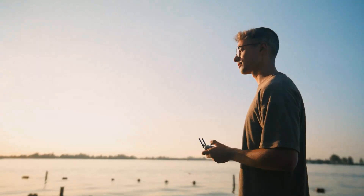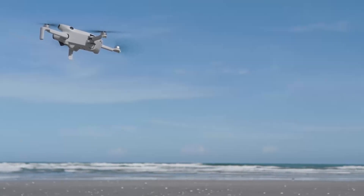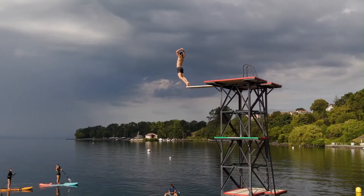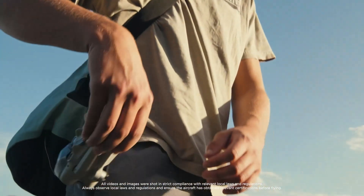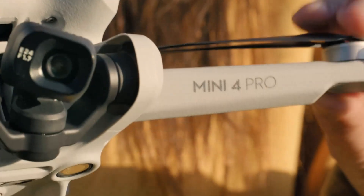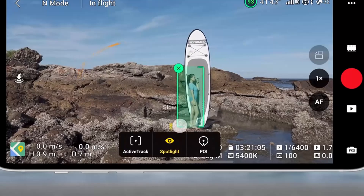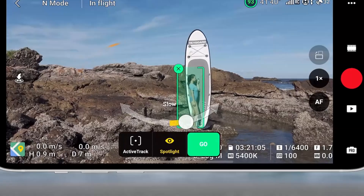Smart shooting features on the Mini 5 Pro are versatile and user-friendly. It includes master shots, quick shots, hyperlapse, and focus track for automated cinematic capture. The drone can intelligently follow subjects, orbit them, or perform dramatic reveal shots with minimal input. Waypoints and tapfly add new layers of control for planned shots and easy navigation. The improved subject tracking is more accurate and works even in semi-obstructed views. Vertical shooting mode helps create social media-ready videos without needing post-cropping.